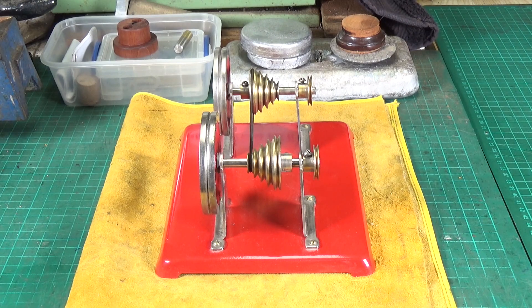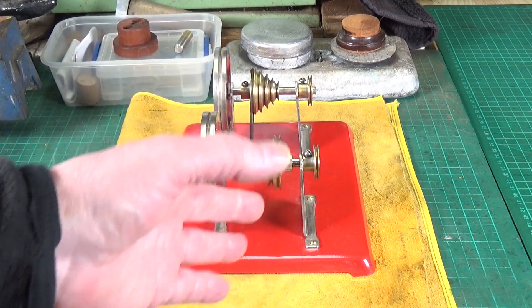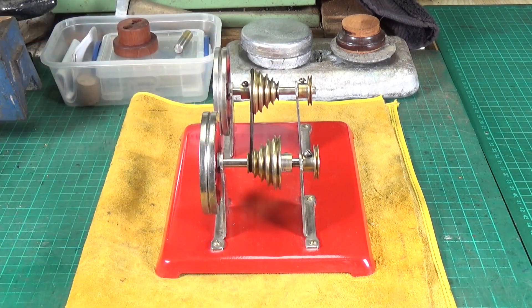So this is an Empire B34 variable speed unit. These things are bloody brilliant. I wish other steam engine manufacturers made things like this. The Empire one I've used with all sorts of different steam engines, and it's just great because you've got two-step pulleys, multiple different ratios, and it's absolutely great for either speeding up or slowing down outputs from steam engines.